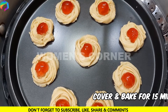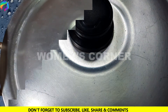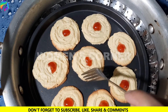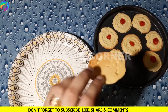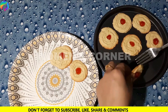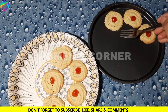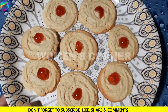Now we will bake them on a low flame for 15 minutes. You can see that they will bake well. The rest of the biscuits will also bake for 15 minutes.